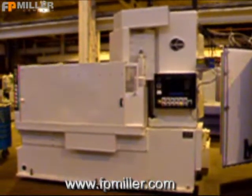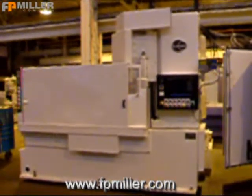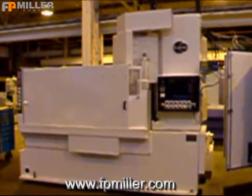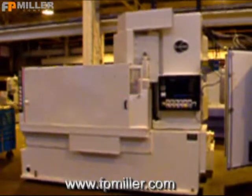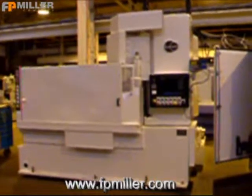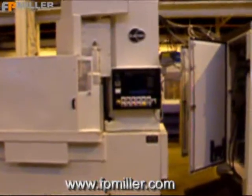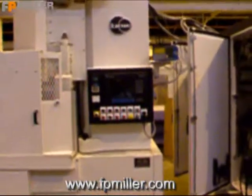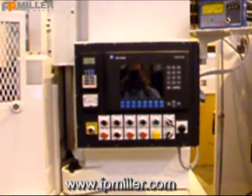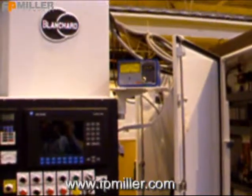This is a Blanchard 22AD42, 42-inch rotary surface vertical spindle grinder, fully rebuilt by F.P. Miller Company. This is a fully automatic machine with an Allen Bradley Panel View 1000. It's also equipped with an optional MARPOS gauging system.